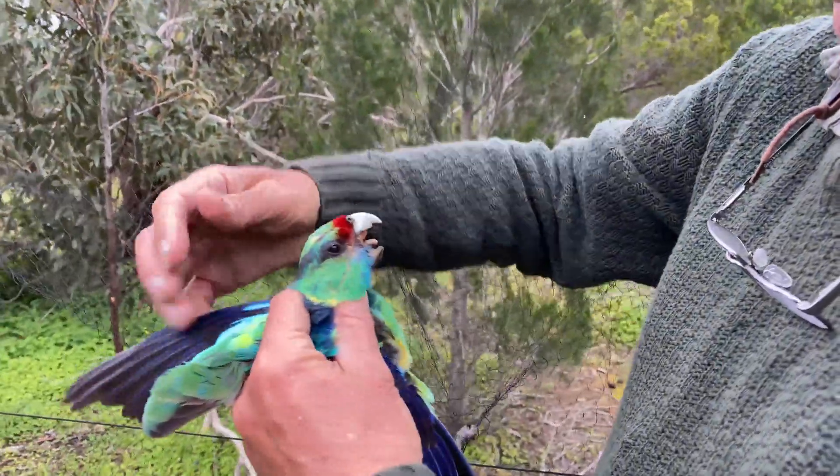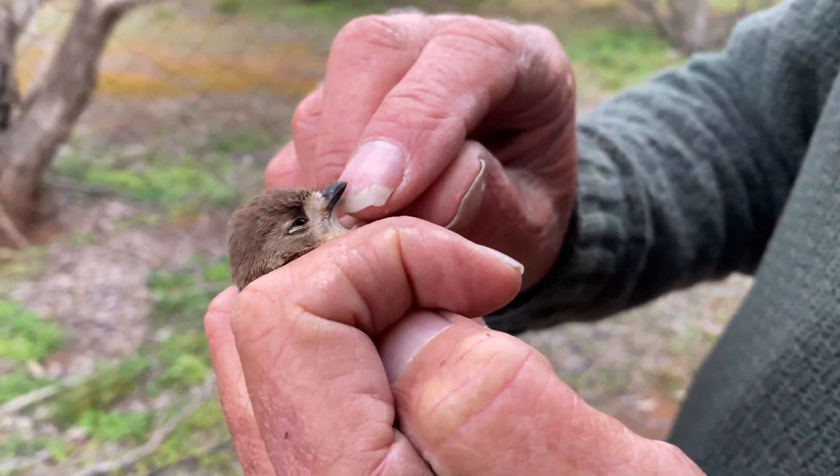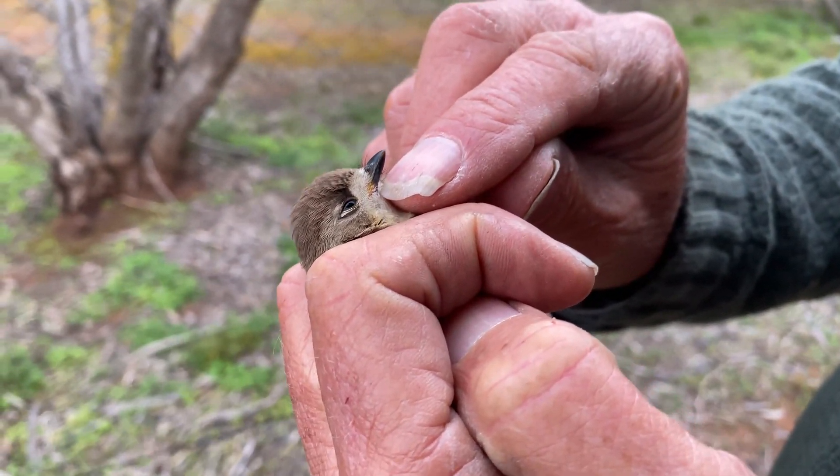Bird banding is one of those tools you use to understand the biology of birds, particularly how long they live, whether they move around the landscape, and we use it here to study some of the birds that are using this re-established woodland system.